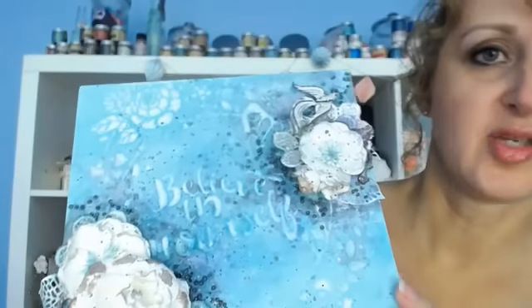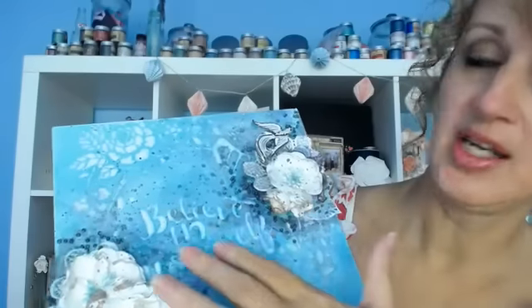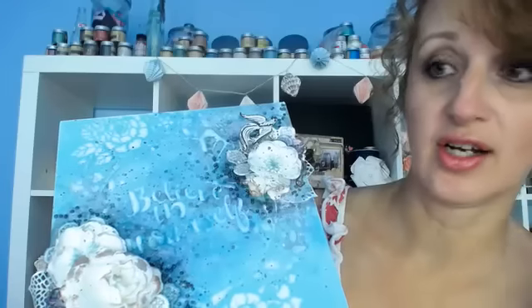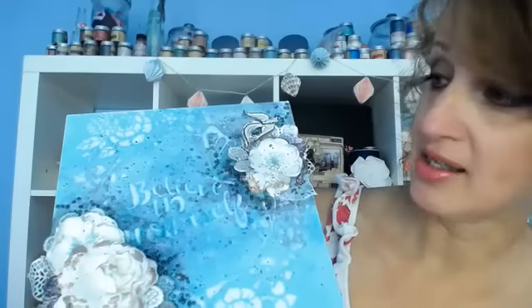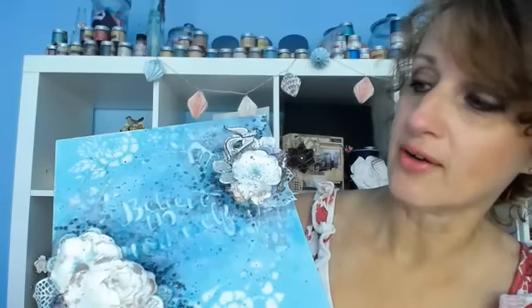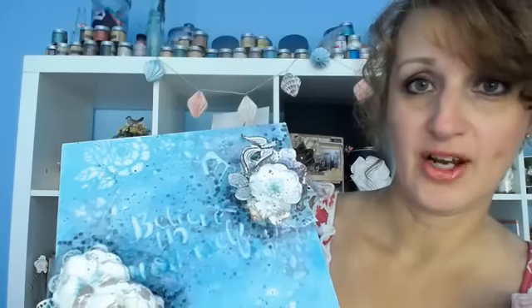It has a bunch of different mixed media elements. The medium I applied over the paste is my own concoction — I took some Finnabair's Art Basics and mixed them together. We're going to go over the pros and cons of doing that, what worked well and what didn't, and hopefully answer your questions and help you recreate this.